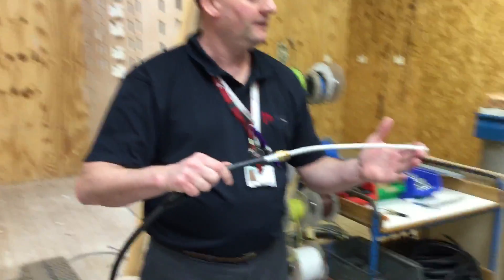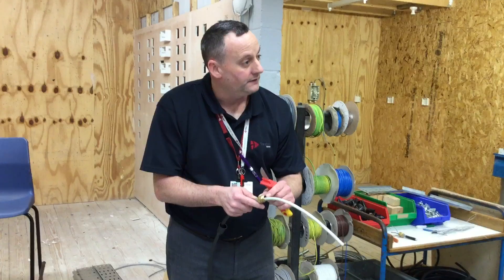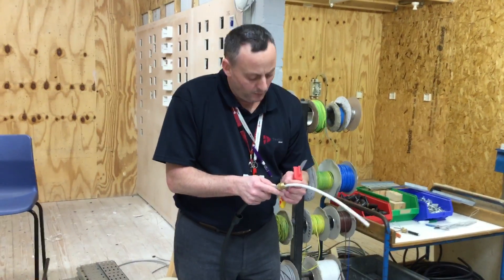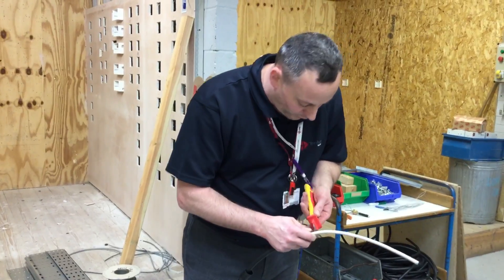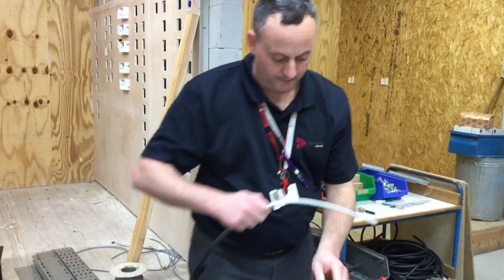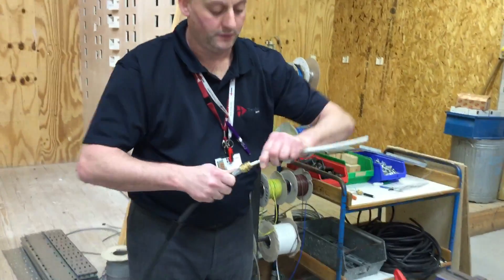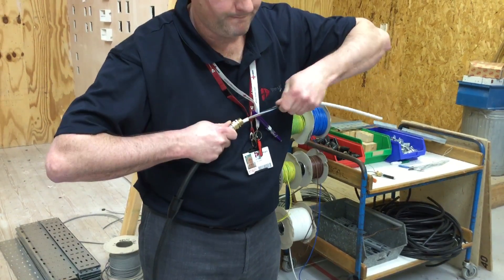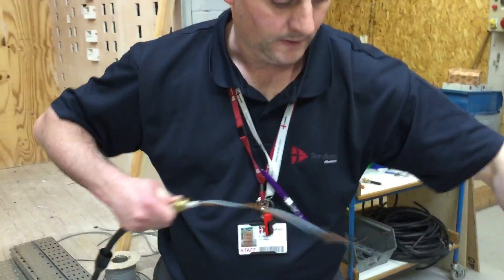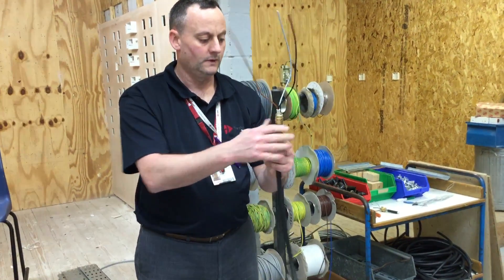Now I'm going to take off the remaining PVC insulation to expose the conductors themselves. Be careful with the knife that we don't dig into the conductors, and we don't want to be right down close to the body itself - the body will be connected to the CPC. If I nick a conductor close down here it can rub against the body and cause a fault to earth. So I'm going to come up about 10 to 15mm, gently score around with my knife, break it open similar to when we did flexes earlier in the course, pop open those conductors and then pull and twist to take it off. That gives us our three conductors, and as discussed earlier we can identify them accordingly.